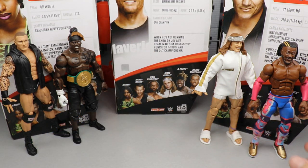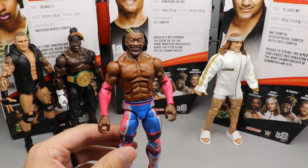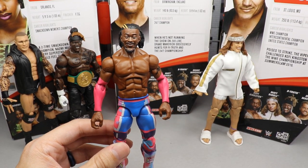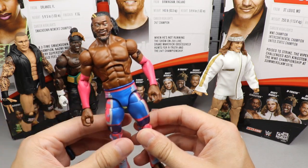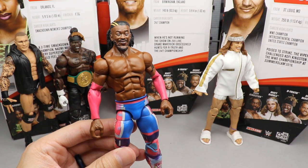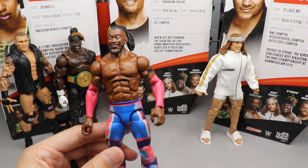Coming in at number 4 — we have to go with Kofi Kingston. This one probably would have come in at number 3, but because my eyes were miscentered and misplaced I had to put it at number 4. It's definitely the best Kofi we've gotten — I love the attire, all the colors, the pink sleeves, it's a good head sculpt, the Smackdown title is cool, and I like the pink kick pads. But we've gotten a lot of Kofis before, and since my eyes were misplaced, number 4 it is.